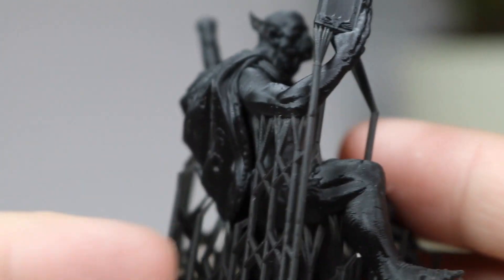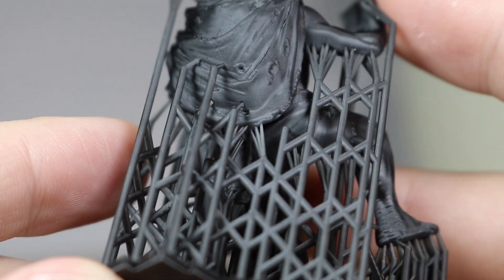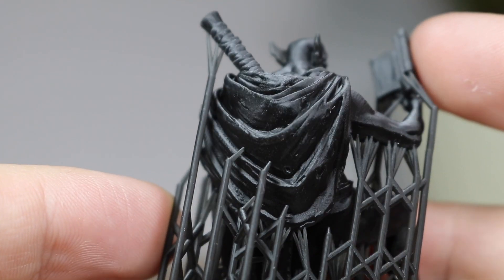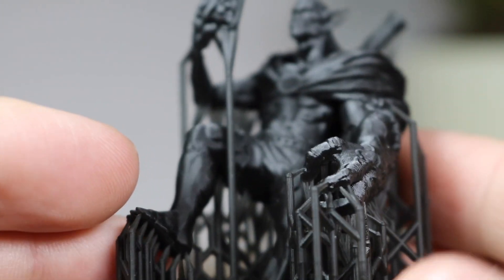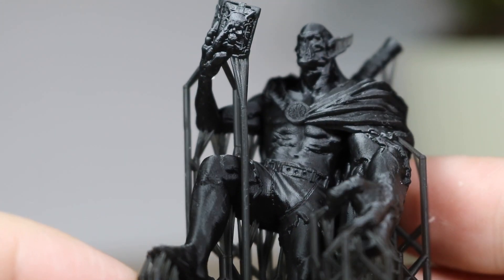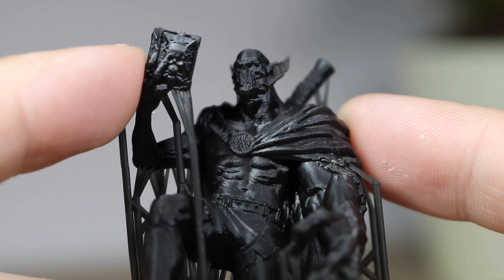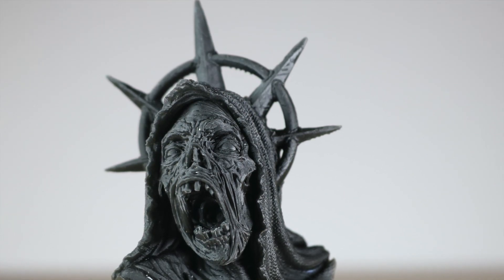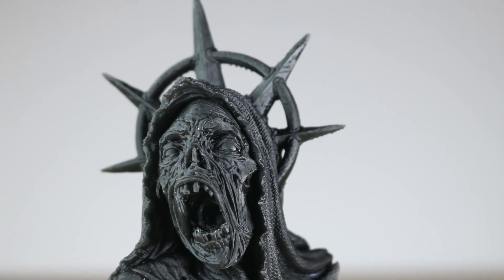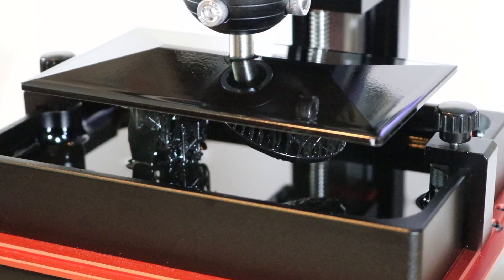I washed and cured this model with the support structure still attached, so you can get a good sense of the detail without seeing any of those support removal scars. Overall, it's a really really good looking material and it makes very highly detailed minis. If you're interested in printing small models that require some degree of mechanical toughness — so maybe a miniature that can survive being dropped — I would say this is probably a pretty good material to check out. You can find links to all the equipment I used in this video in the description below. As always, thanks for watching and have fun printing!